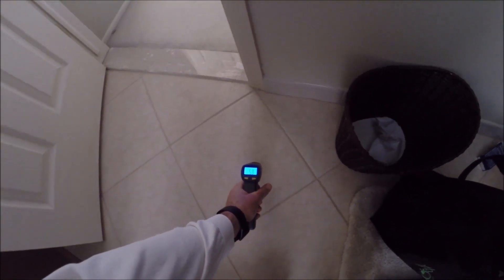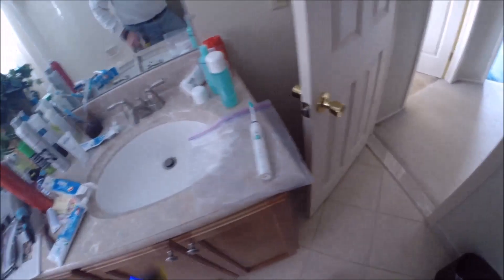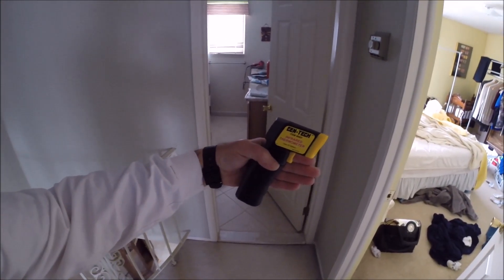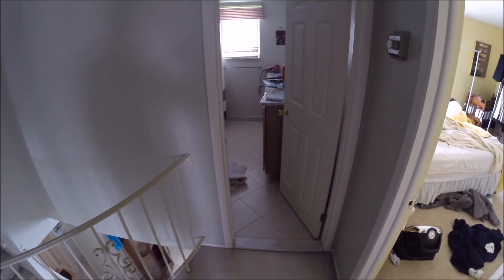If you stand at this sink you're standing on 35-degree tile, compared to over here where the tile is 60 degrees. Ambient is 60 degrees. So the last two and a half to three feet is not insulated and cold, because the insulation ends at the under-hung wall.